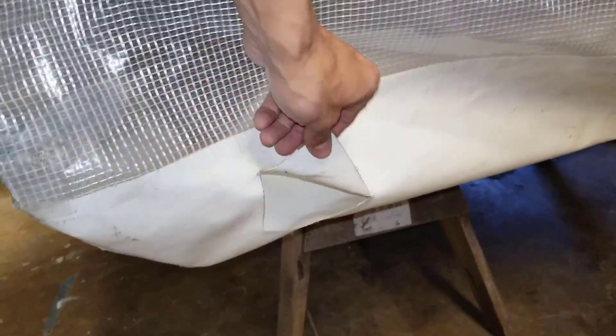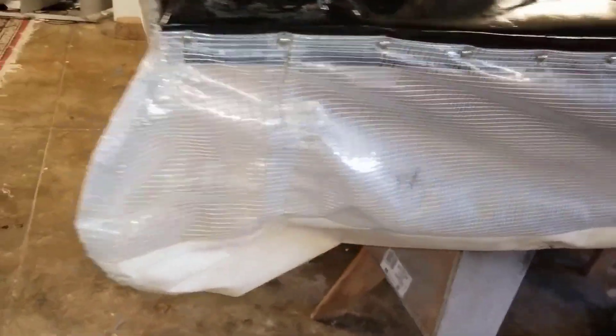Back corner — some patches. Here's the drain hole, two drain holes on the back, to let the water out.